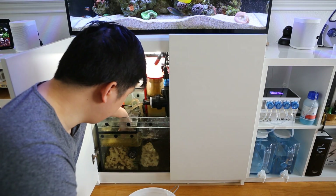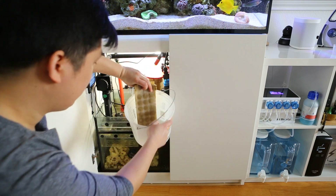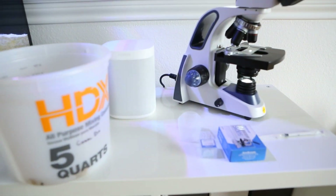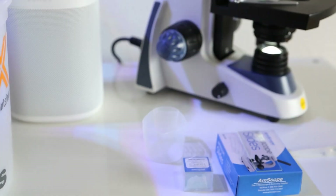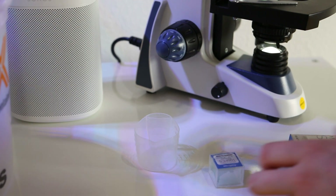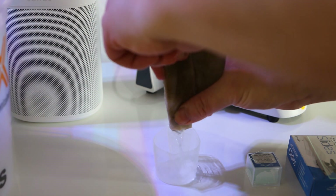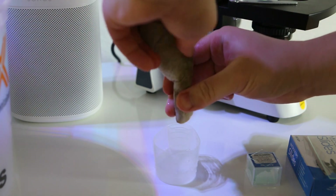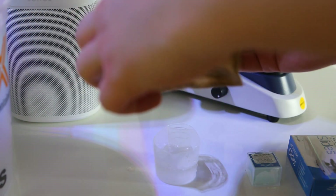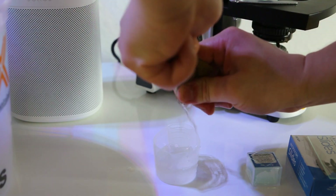I'm going to go ahead and remove the filter pads and just temporarily put them in this bucket. And that's nasty. Let's see what we can find. We're going to squeeze out the 50 micron floss into this little cup, and hopefully we can collect some gunk. Probably got to wash my hands after this before I touch the microscope.